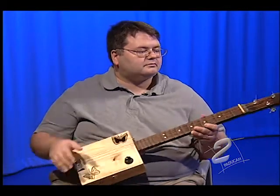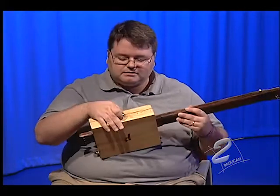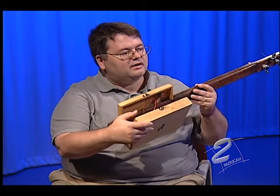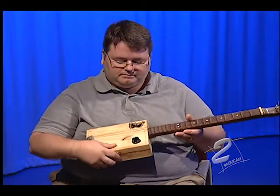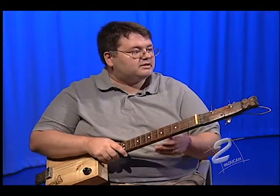Some of your guitars are amplified, aren't they? Yeah, this one is too. This one actually opens up — you can see the few components I've got in there. The materials you use to make that amplification is about two dollars. It's not a big financial investment to make one of these, which lends itself to the whole purpose of the instrument.